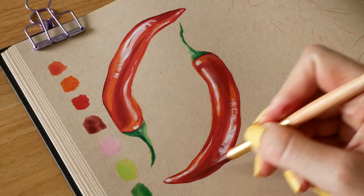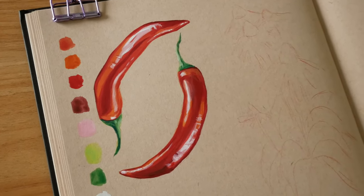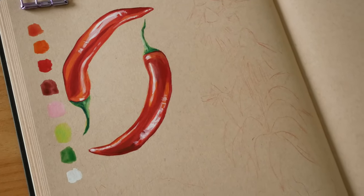Here's the final result — these took about 10 minutes each in total and they're a really great warm-up subject to paint, so if you try them out let me know how it goes.